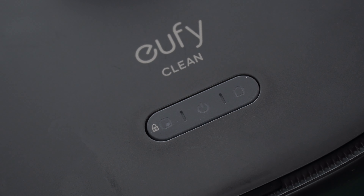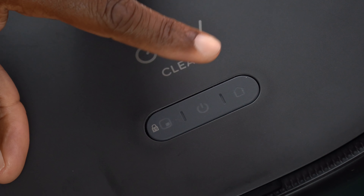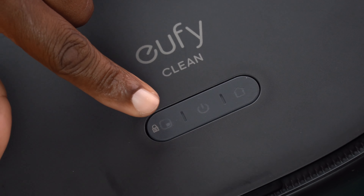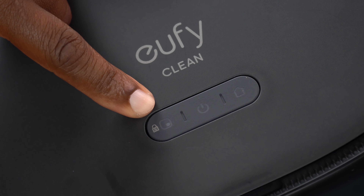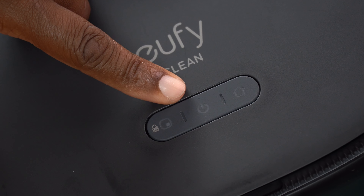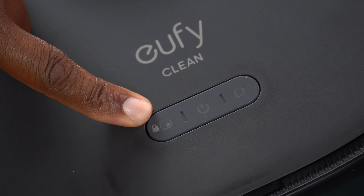Right here on the button panel, this is something that could be important to a lot of people. In the center you have your power button. On the right of that, you have your home or recharge button. On the left of that power button, you have your spot clean, which also doubles as a child lock. This means your toddler, your kid, or even your pet can't just accidentally hit spot clean, power on, or recharge or anything like that. This thing's going to be totally safe, provided you've already engaged the child safety lock.